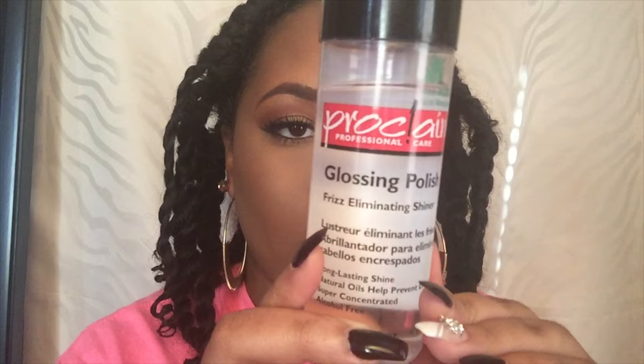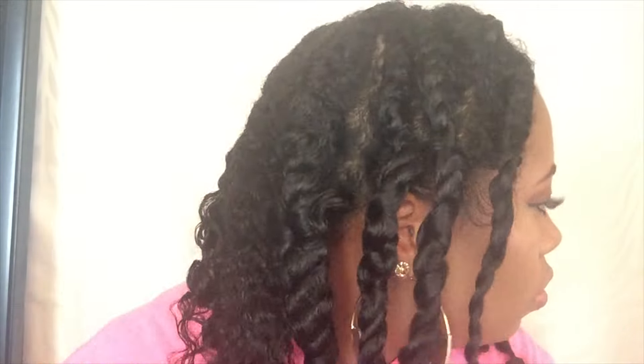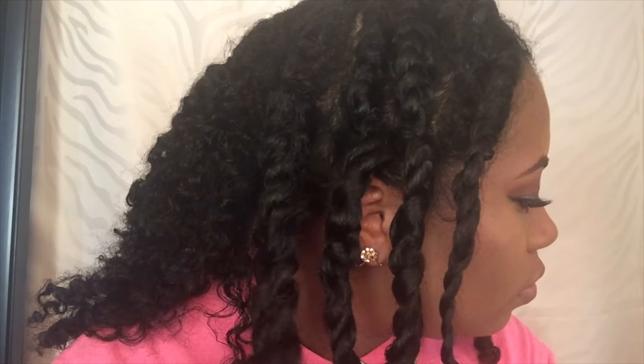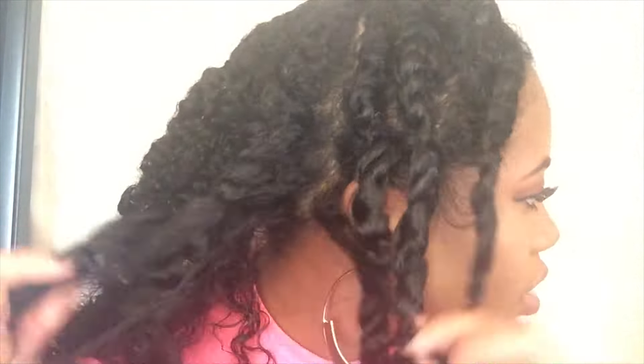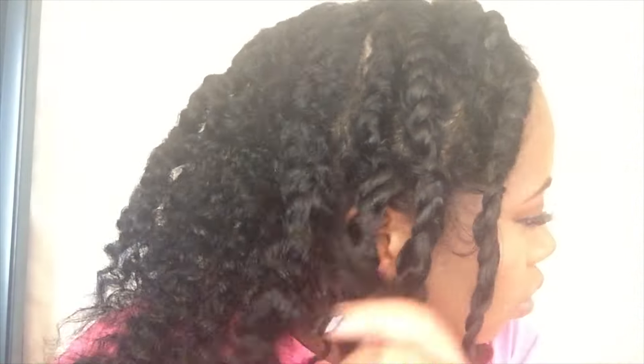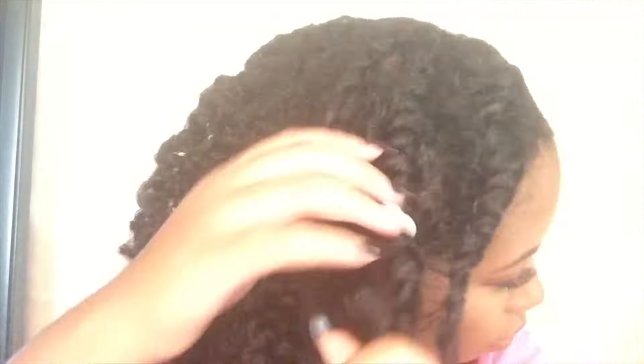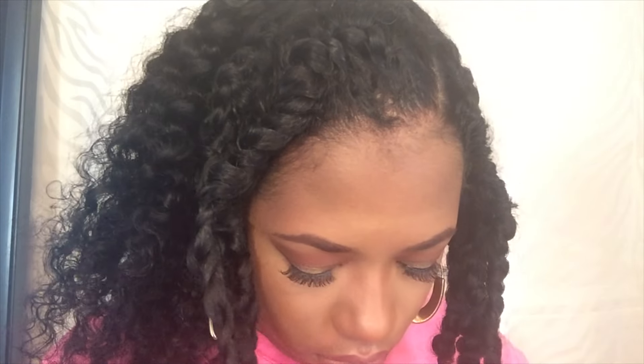I'm going to use some glossing polish to give me slip so I won't damage the curl or my hair while I take these twists out. You want to make sure your hair is fully dry before you take them out. I'm speeding up this part because it's pretty self-explanatory — you just want to take them out carefully without giving your hair a lot of frizz.